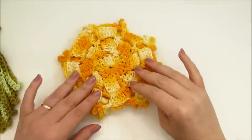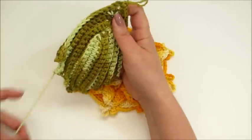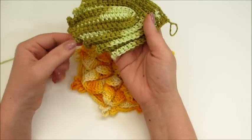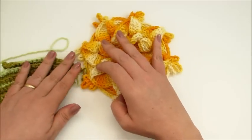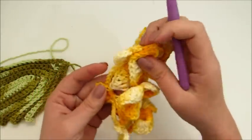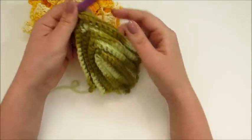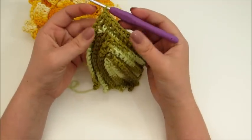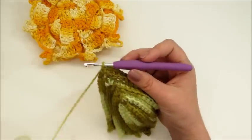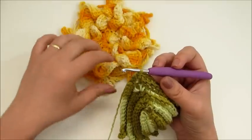Terminei a minha flor, já arrematei a minha linha e ficou assim, ela finalizada. Agora, eu vou pegar aqui a minha folhinha como eu ensinei no vídeo — ficam cinco degraus de um lado e cinco degraus do outro. Nós já vamos começar a unir então a nossa folha com a florzinha. Eu já fiz as sete folhas, mas eu não fiz o acabamento, porque não dá pra fazer, pois nós já vamos unindo uma com a outra. O acabamento só é feito na hora, depois que nós unirmos uma peça com a outra.